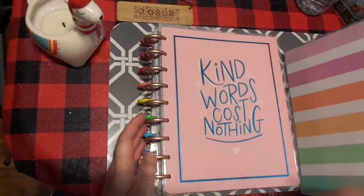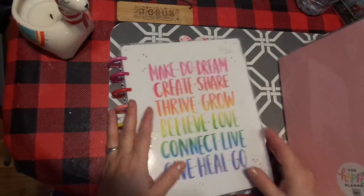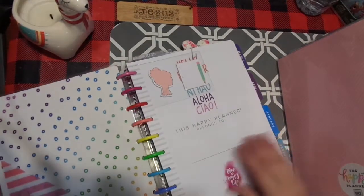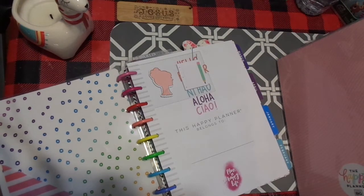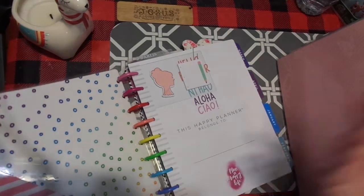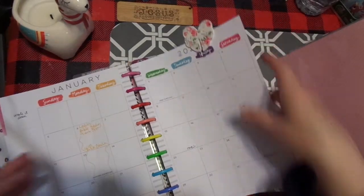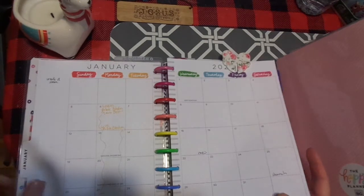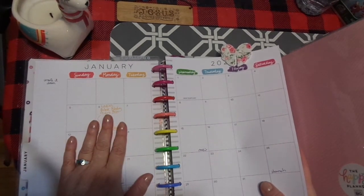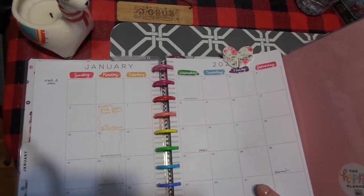I have always loved Happy Planner. I've used this one since it came out. This was the Amy Tan and I only added a few things. I put in a little pocket. I've already started writing goals and doing things, but one of the things I really wanted to share was my favorite tool — friction pens, as many of you know. I have them in the other room. Friction pens erase.